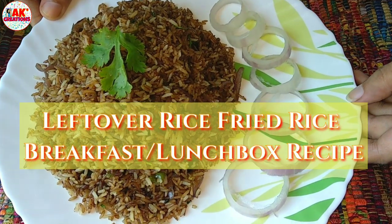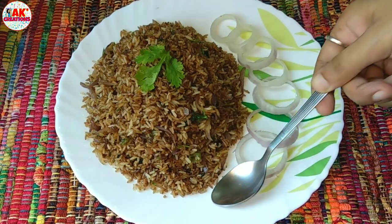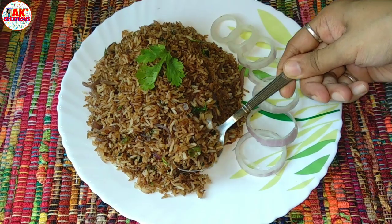I will also add a lot of ingredients to this recipe, including some fried rice, and it makes a great breakfast option.